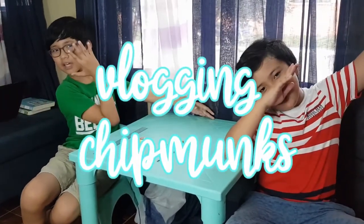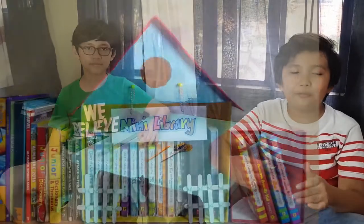Hey guys! Welcome back to Vlogging Chipmunks! And today, we're going to make a mini library!